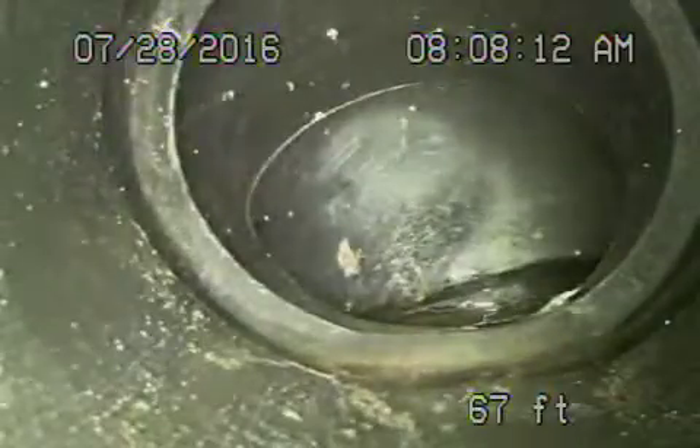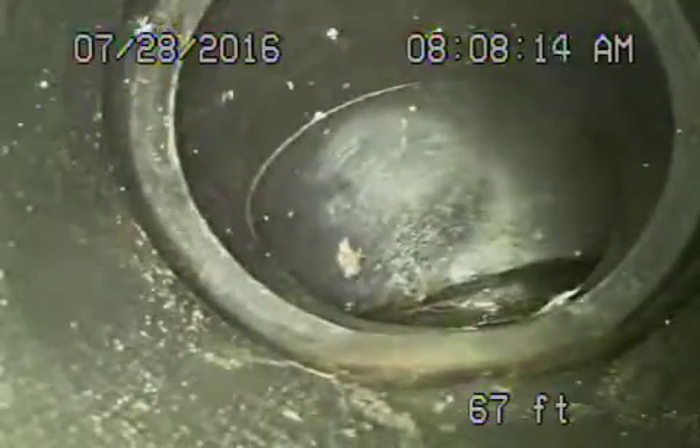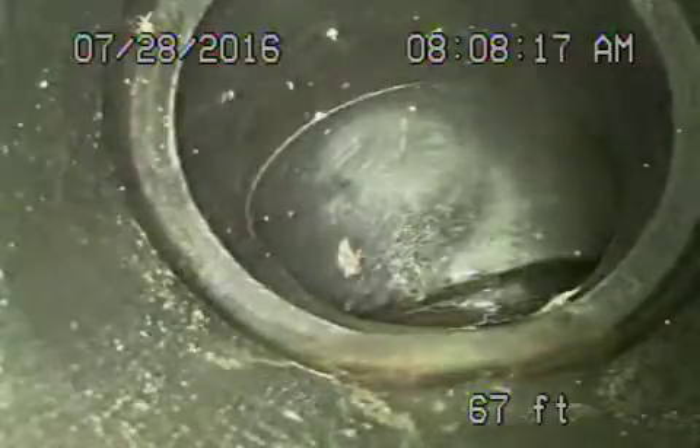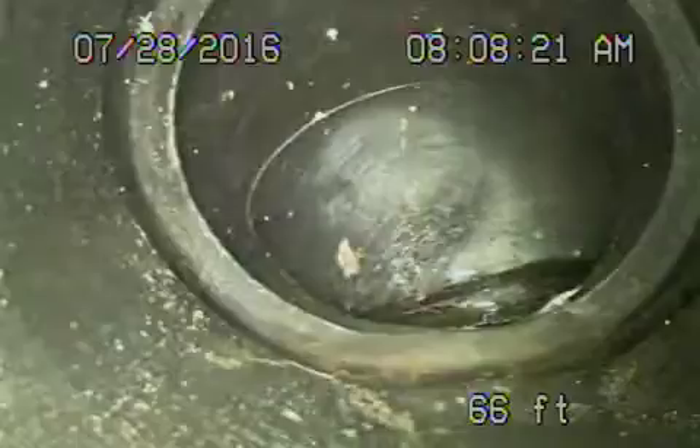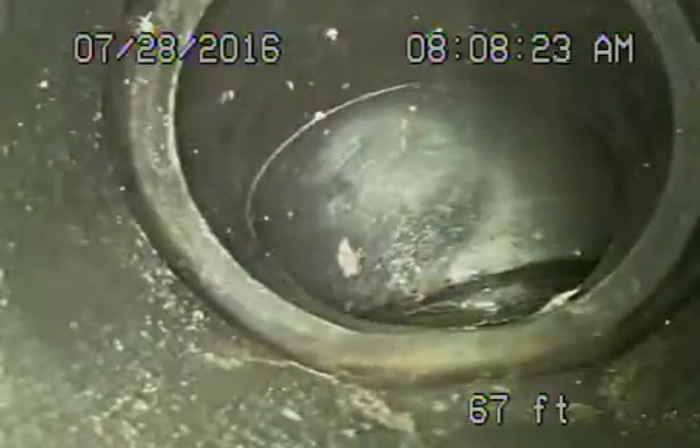I cannot make this turn with my camera because it's too sharp — I'm getting jammed into that turn. We're going to bring the camera back. We located this approximately 1 foot 9 inches deep. It is ABS plastic pipe. As I continue coming back, you can see this pipe has no grade.